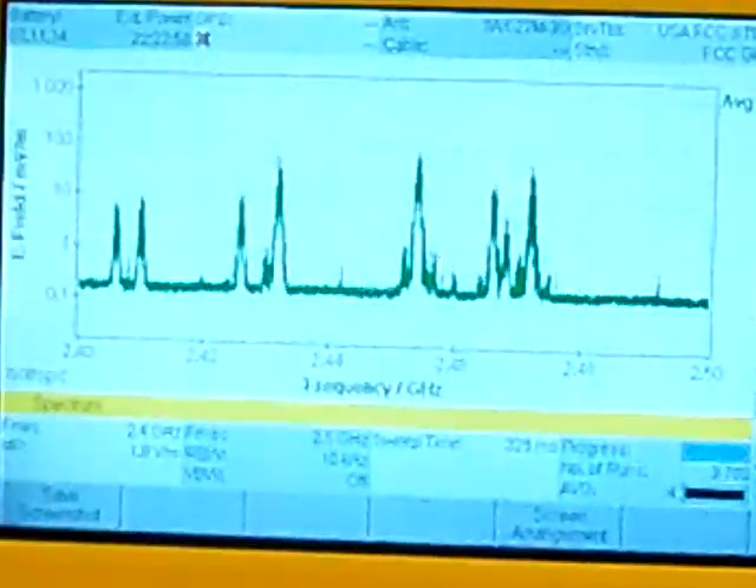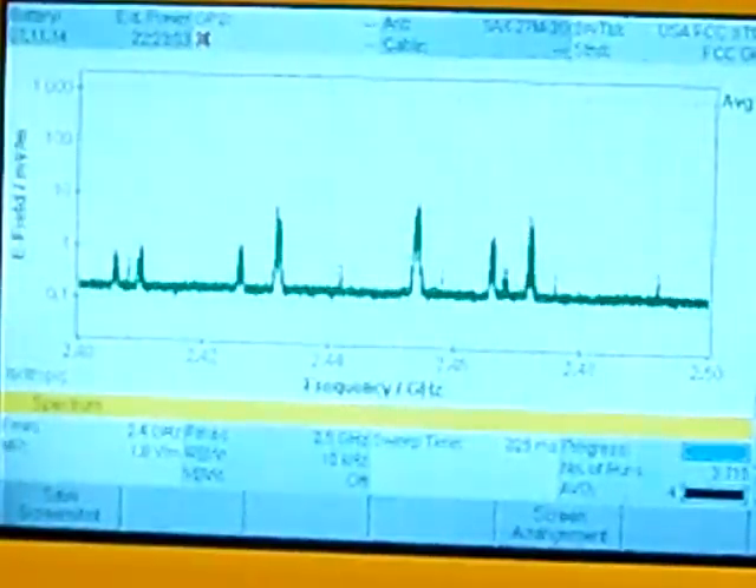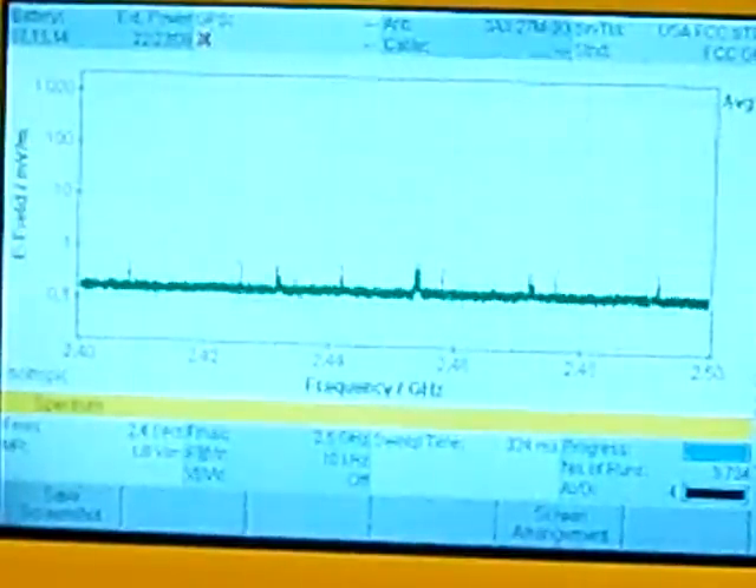I went ahead and turned the radio off here so you can see the signals bleed back down. And that's all I've got. Thanks for watching, and I look forward to hearing other folks' opinions on what they're seeing here at this test, and maybe they can help evaluate this with a bit more scrutiny than my current knowledge of this frequency range testing allows. Thanks for watching, and I look forward to seeing you guys on the forums.